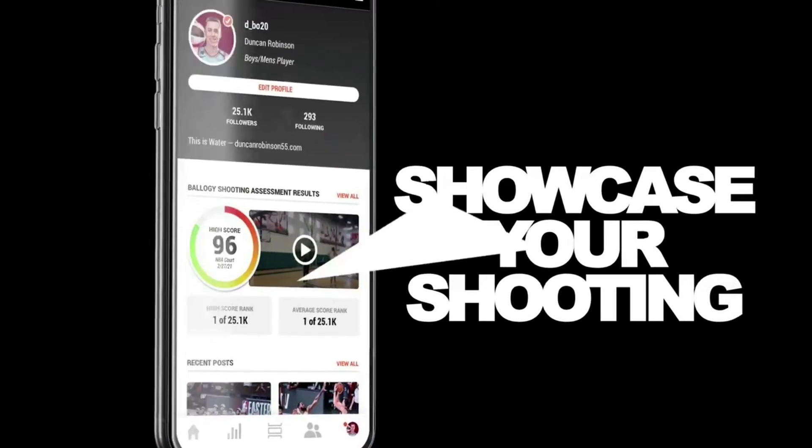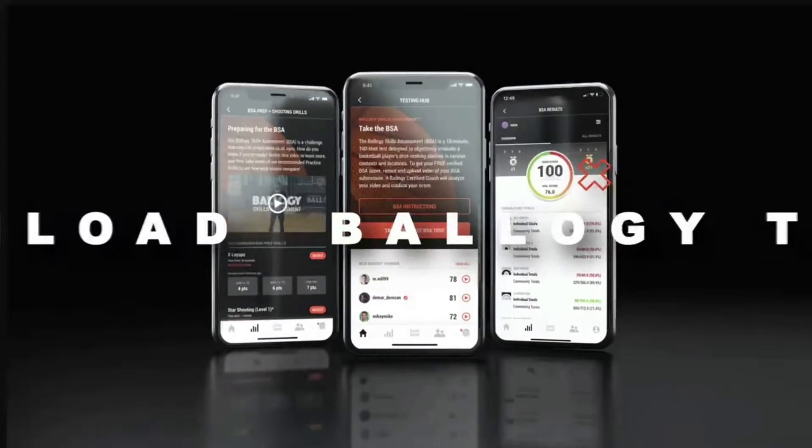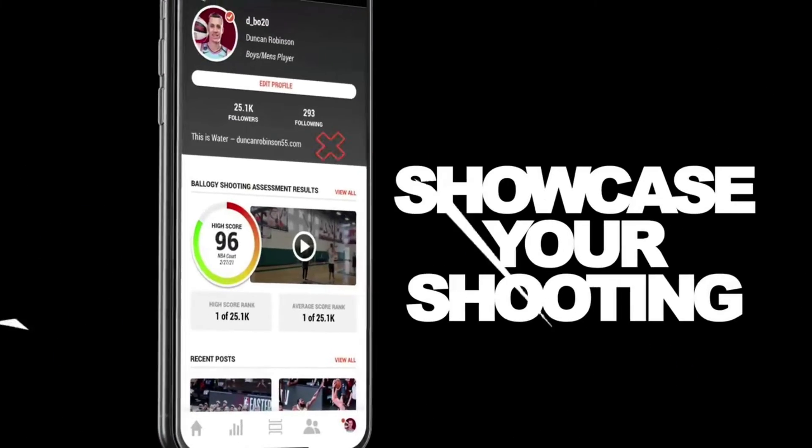The Jamodi podcast is powered by Biology. What's your BSA score? The Biology Skill Assessment is the only verified skills metric endorsed by the NIA and NJCAA to discover and develop the best talent for your team. This 10-minute, 100-shot test can be taken for free today on the Biology mobile app. Elevate your game.